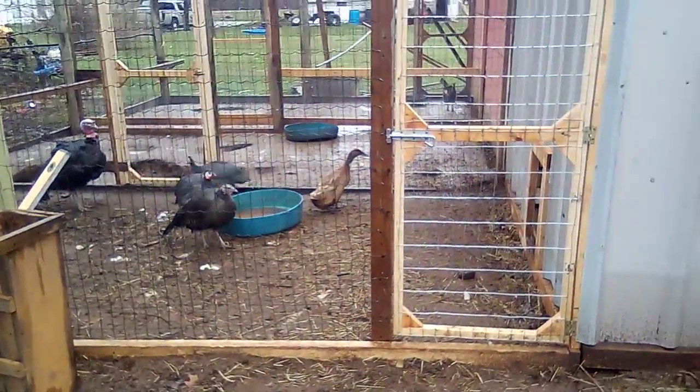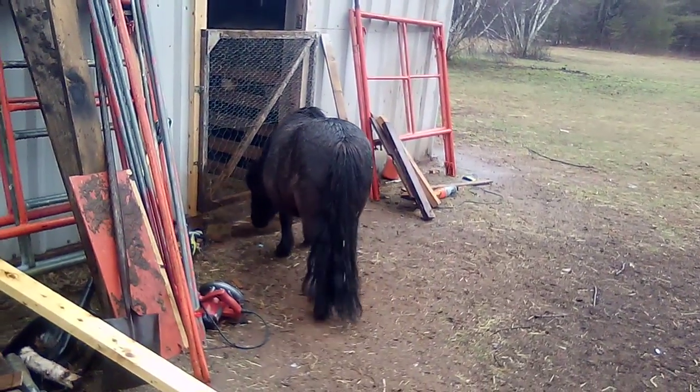All right, let's do a little barn walk through. We'll start with Misty. She always likes to get on camera, don't you, Misty?